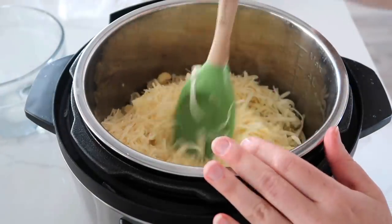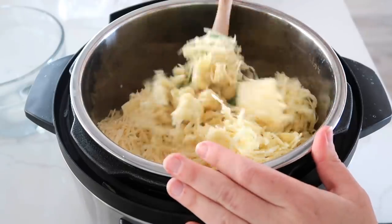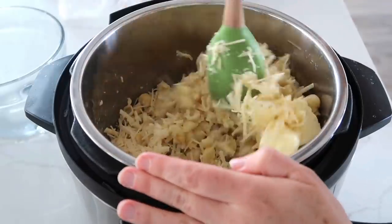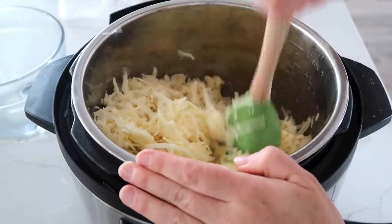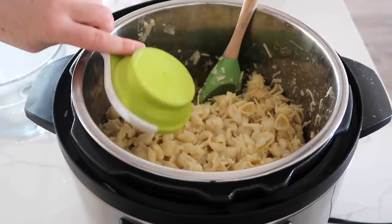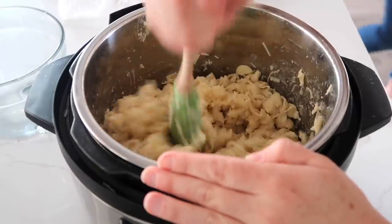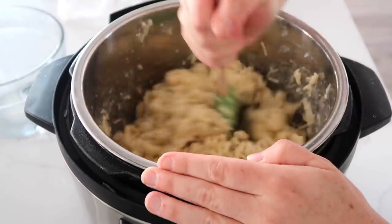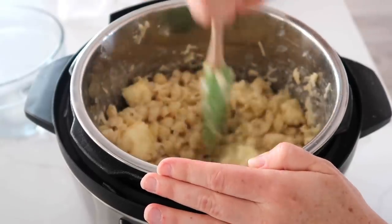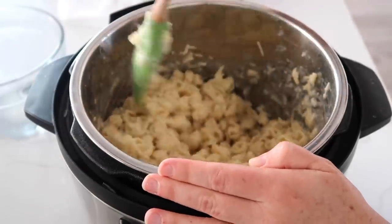Now it's time to mix everything in — slowly and gently. It helps to push the sauté button to warm the bottom, which melts the butter and cheese faster. Because it's really cheesy, you want to add just a little bit more liquid to make it creamy rather than chunky. So I added another half a cup of milk. Then continue mixing until all the butter is melted and the cheese is fully combined.